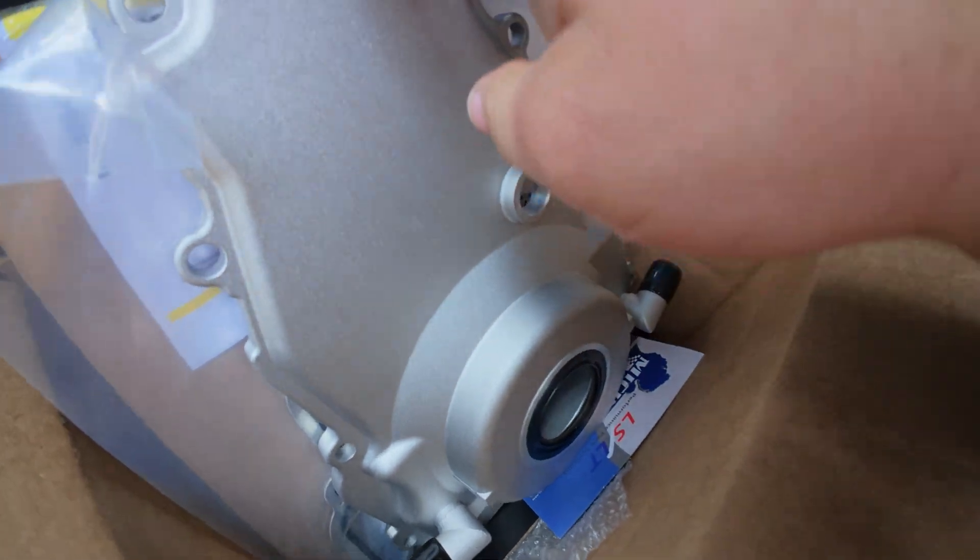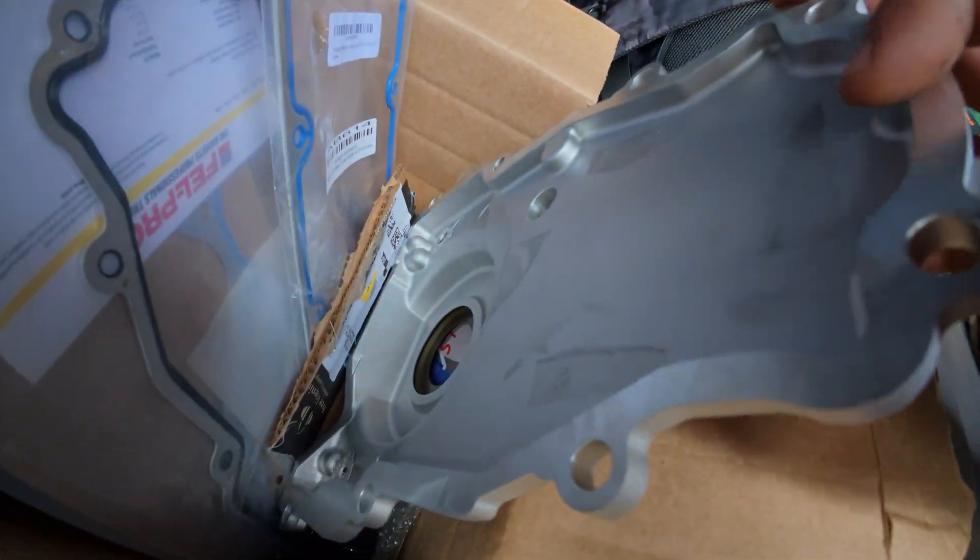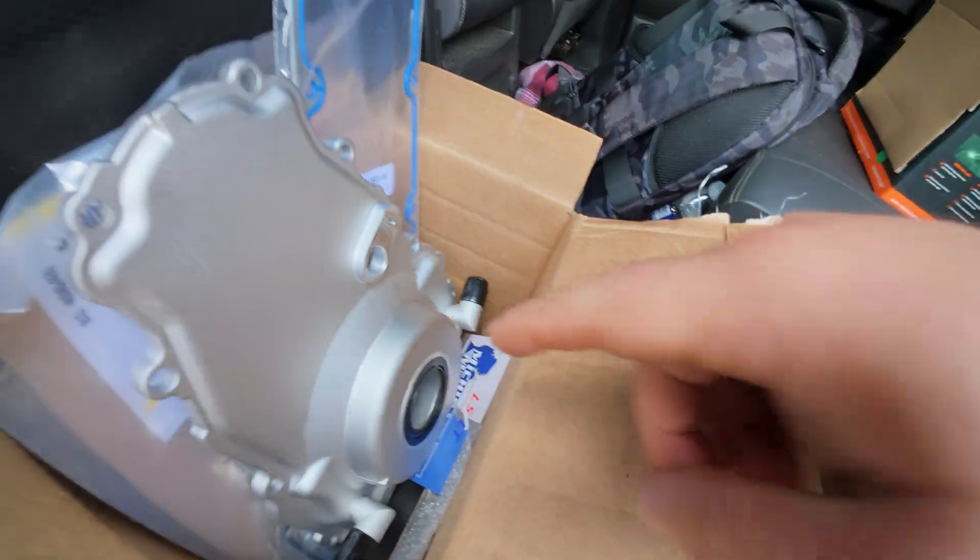The only thing left to do — now that it's starting to rain — is go to Uncle Tony's U-Pull-It and find us a set of heads, so we can swap all our new stuff over and have a fresh start. We'll have a brand new rotating assembly, brand new heads. The only thing that will be the same is the block. This thing is nice — I think they cast it unmachined. Amazon special.